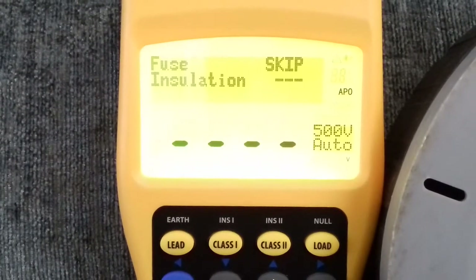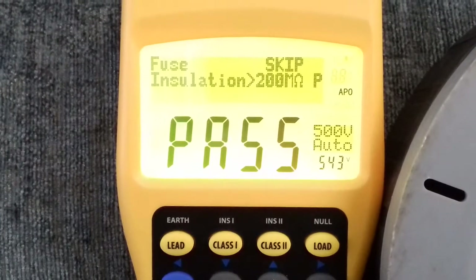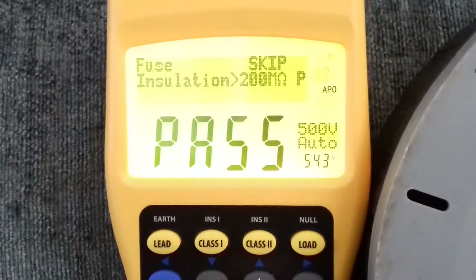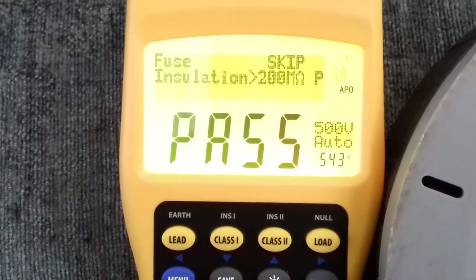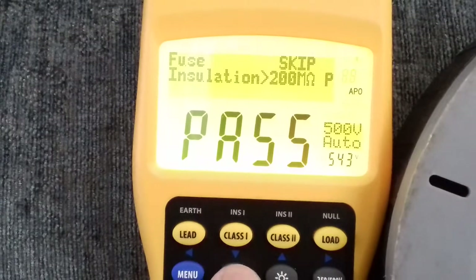It's basically confirming the fuse is okay and that it's switched on, and now it's doing the insulation test. You'll see there are only two items on there — it hasn't got the earth continuity, because pressing the Class 2 button is you telling it the device doesn't have an earth wire.